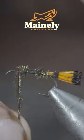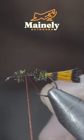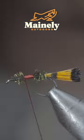Continue to palmer the peacock herl just as before, and switch over to a red thread. Secure it to your hook shank and snip the excess.